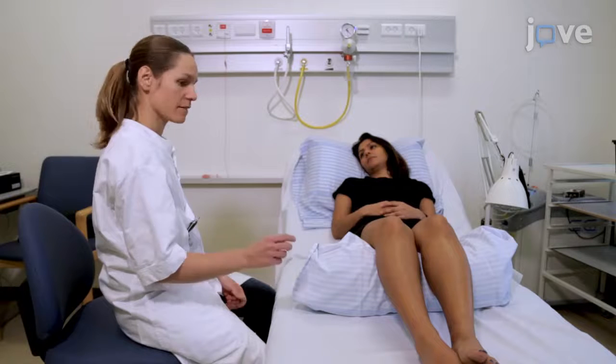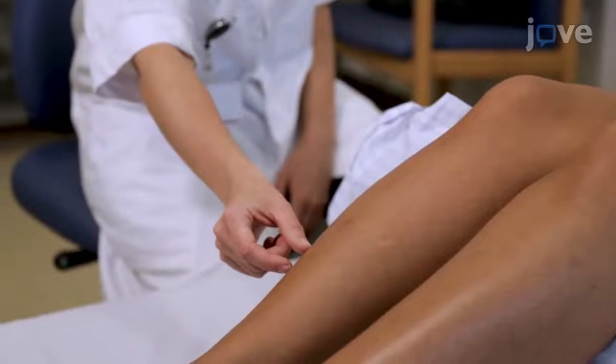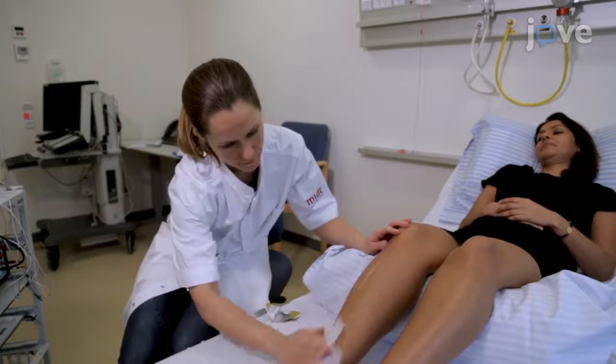Since there are no risks and only slight discomfort from this examination, we recommend that you practice on healthy subjects before examining patients. This technique is completely harmless as long as you follow basic instructions — remember to clean with alcohol before needle insertion and ensure there are no contraindications such as hemophilia or blood thinning treatment.